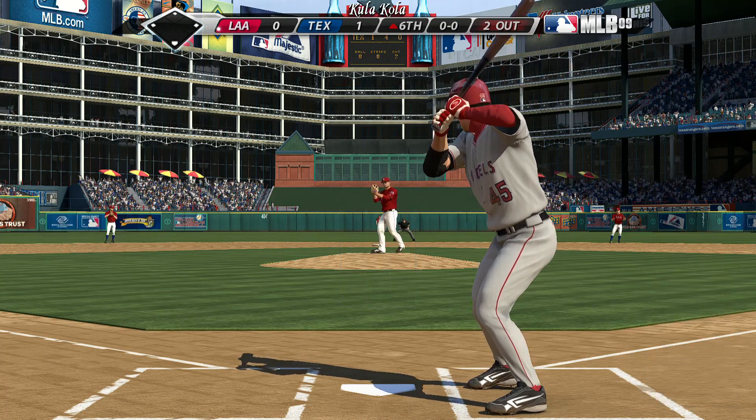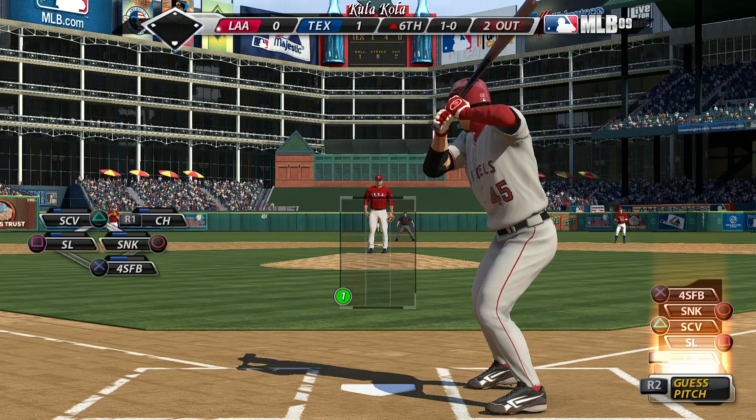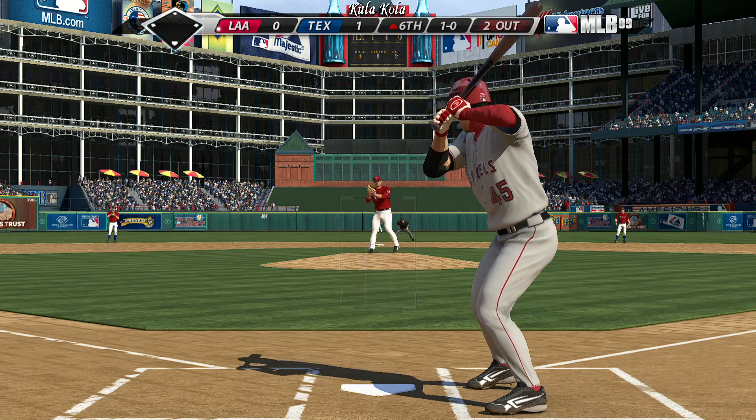First pitch coming — and oh, you've got to call that, that's right on the corner. But it's one and oh. I think the home plate umpire just flat missed that one.